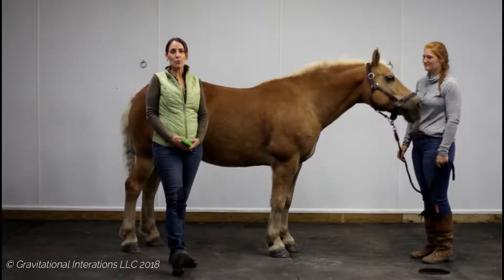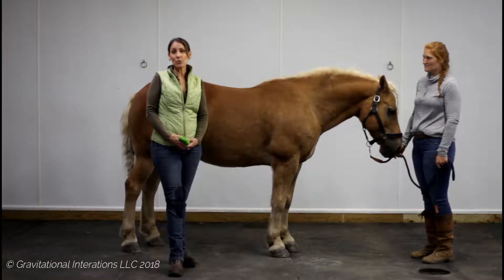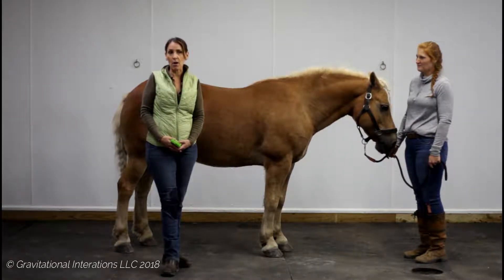Hello, Dr. Pat here to talk to you about some finer points in your posture prepping, to go ahead and further improve your horse's posture, performance, and overall well-being.